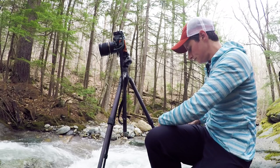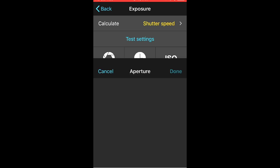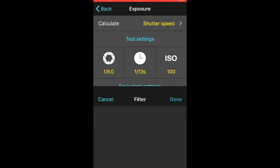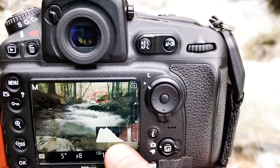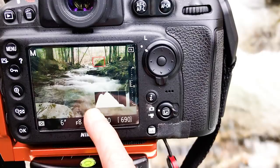Once you're inside the app, you're going to choose the exposure tool — here I want to calculate the shutter speed. I'm going to input the test settings I used: F/8, shutter speed was 1/13th of a second, and my ISO was 100. Then I input the ND filter I'm using — in this case, the six-stop ND filter. The app will automatically tell me that my shutter speed should be five seconds. So I'm going to increase the shutter speed to five seconds. As I do that, the histogram shifts to the right. It looks really good — I could probably go just a tiny bit more to six seconds. You don't want your histogram clipping off the edges.